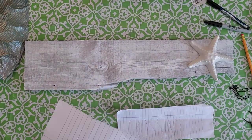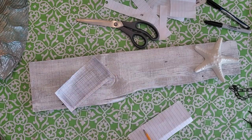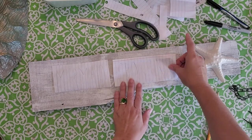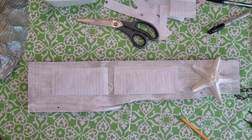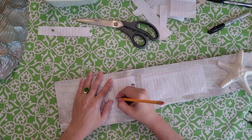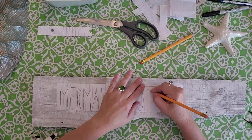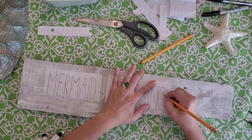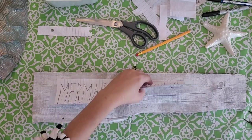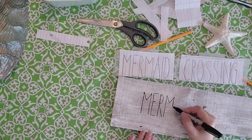I made a 'Mermaid Crossing' sign using stencils — I actually printed it off the computer, traced over it, then made a little carbon copy with pencil on the back side. I turned it over, taped it down, and traced over the top of it with my pencil. I got that font off the internet, printed it out, and traced around each letter onto the wood. Then I went over that with a permanent marker.